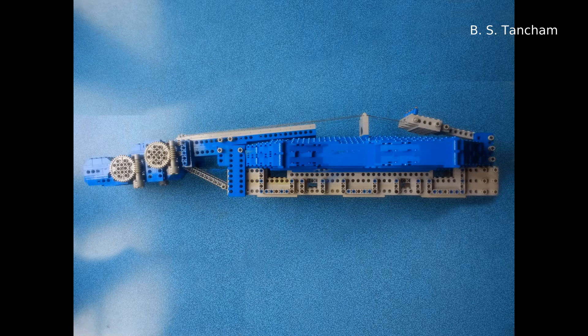Inside the sound box is pretty much the same as a normal violin. The curved forms of the front and back plates are built up from five layers of overlapping Lego plates. There's a sound post underneath the E string just behind the foot of the bridge, and there's a bass bar running under the other foot beneath the G string.